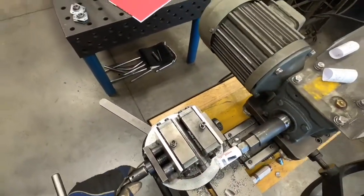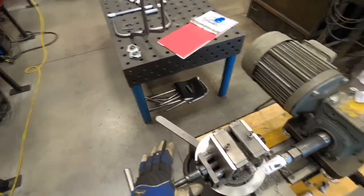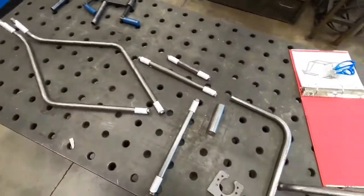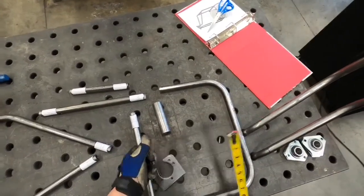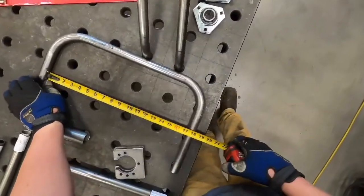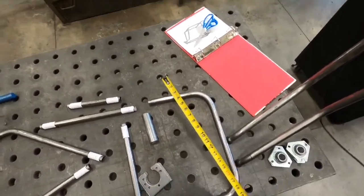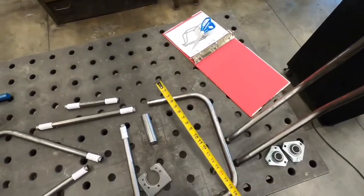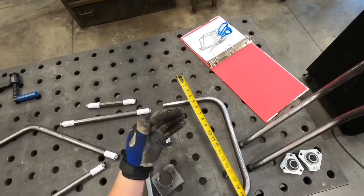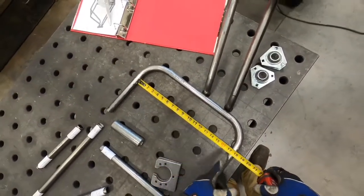If you don't have a blueprint to do your notching, the easiest way to measure for your tube pieces is: let's say you had to put a cross member between your frame and you didn't have the blueprint. You're going to measure the inside distance - so this is 17 and a quarter - and you would cut your tube for this cross member to be 18 and a quarter, because this is one inch round tubing and we're only going to notch a half inch off of each end. So you've got to add an inch to your dimension.